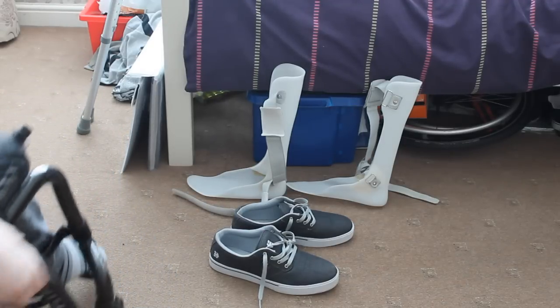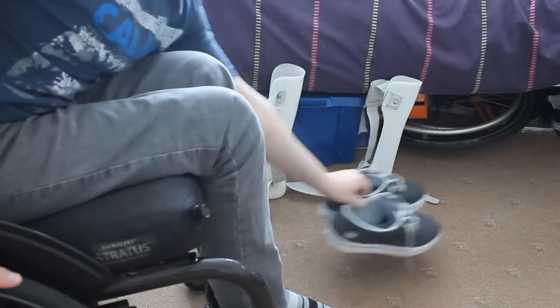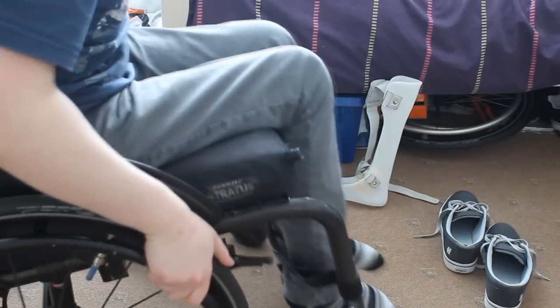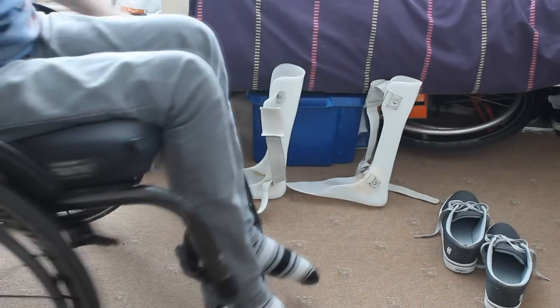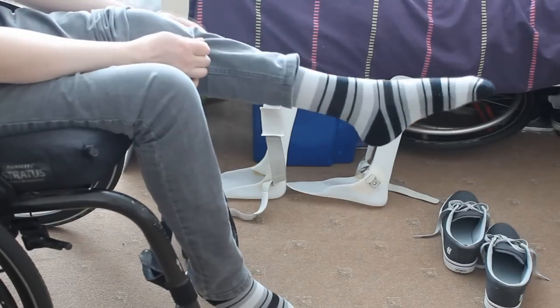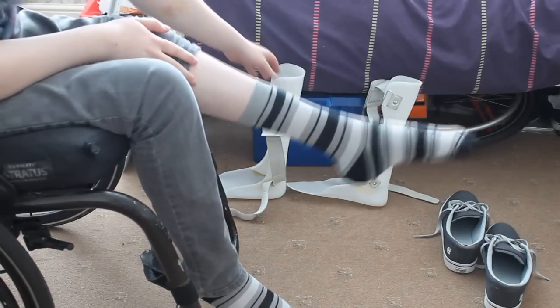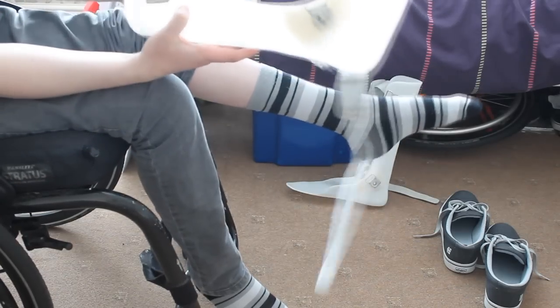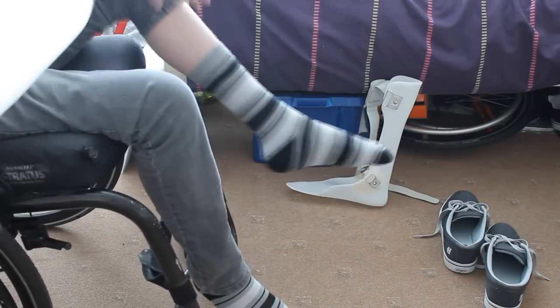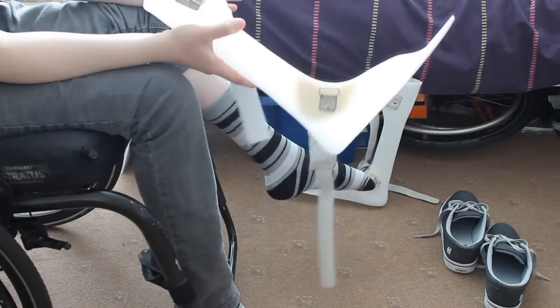Hopefully this angle is good enough to show you me trying to put these splints on. I'm just going to move the shoes out of the way at the moment. What I normally do is bring my jeans up a bit on the leg, and as you can see the foot just kind of goes down like that — I can't control it to go up. So I just put these splints on and that solves all the issues with that.